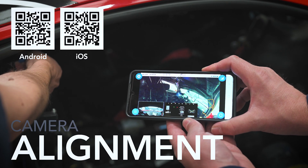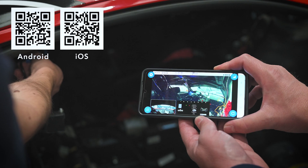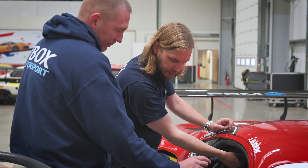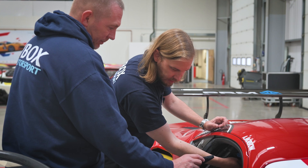You can use the preview app to adjust your cameras and make sure they're properly aligned. Adjust it to where you want the camera to sit, and once you've got the camera nice and level and you've got a good picture, then tighten up the clamp.